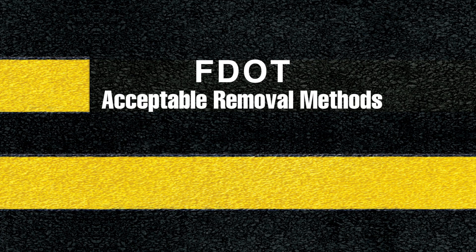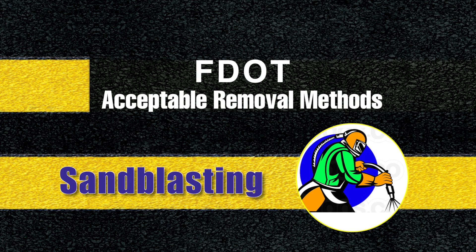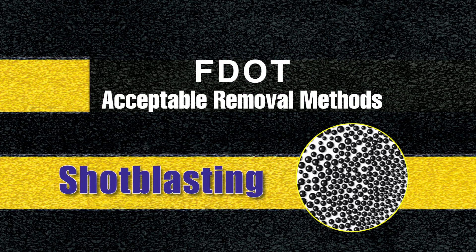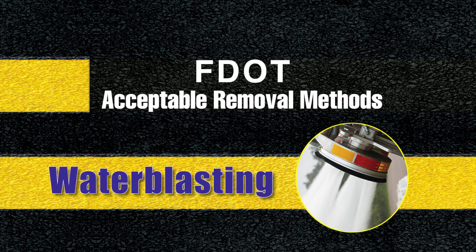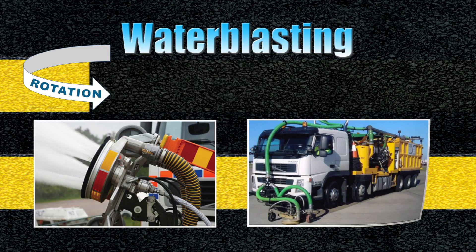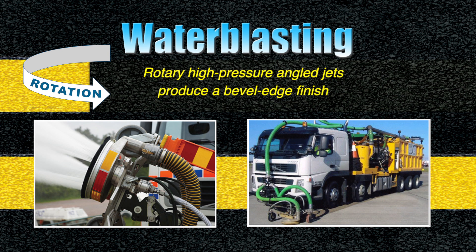Let's review the acceptable removal methods permitted by contractors and engineers on FDOT striping projects: sand blasting, shot blasting, and water blasting. Water blasting is used because it leaves a clean, dust-free finish, and on protective surfaces like concrete, it completely removes the stripe while leaving the pavement intact.